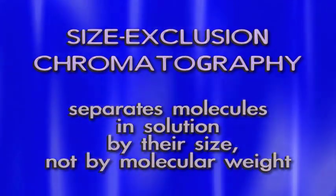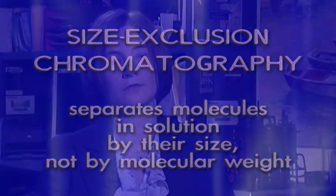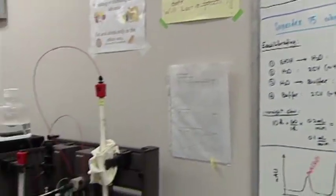Size exclusion chromatography is a technique that allows us to separate molecules based upon their size. Because protein aggregates are much larger than single protein monomers, we can separate these two entities apart using size exclusion chromatography. Therefore, we can remove our monomers that have not been incorporated into aggregates from our protein aggregates, so that we can learn more about the protein aggregates by themselves.